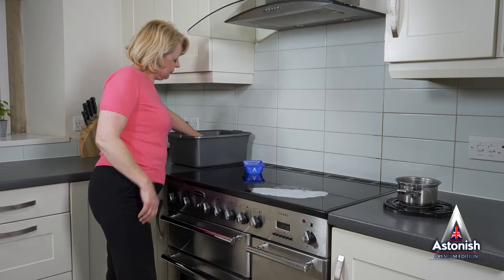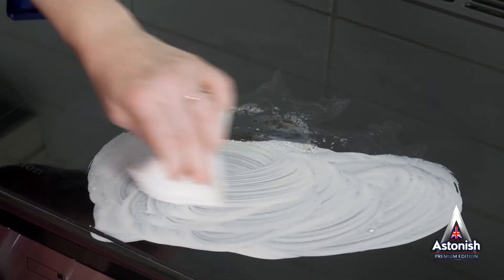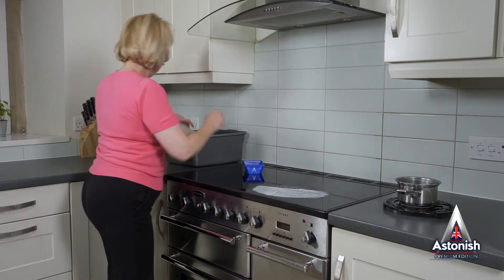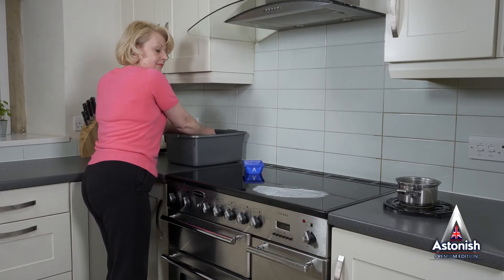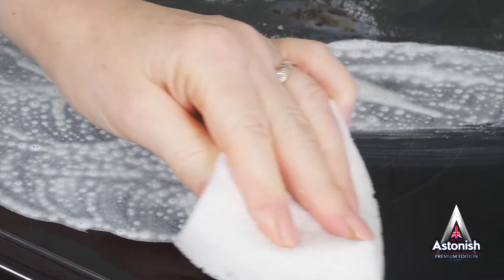Rinse the applicator and reapply some more paste to any area you think needs it. Finally, using the sponge side of the applicator with some warm water, wipe clean and prepare to be amazed.